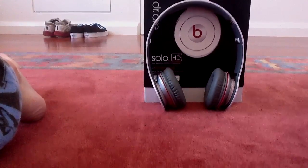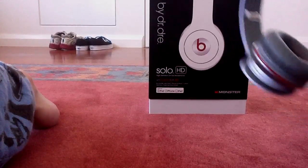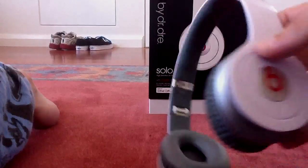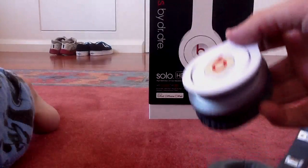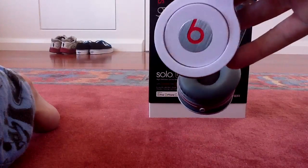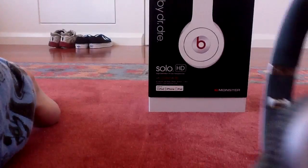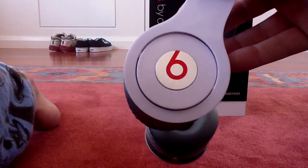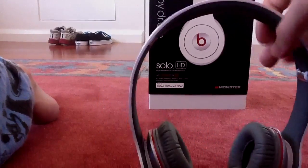I've seen a few complaints to Beats that the right ear cup has been popping out, because there's just a little plastic bar. Let me see — just in the left corner, it has just popped straight out.